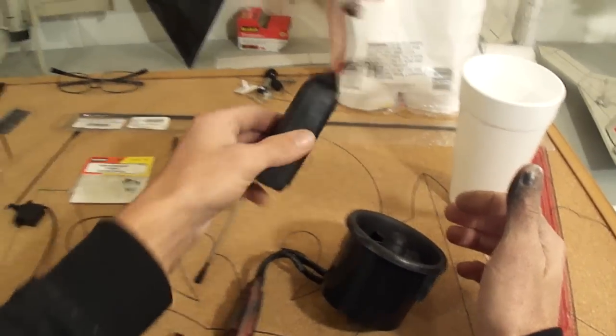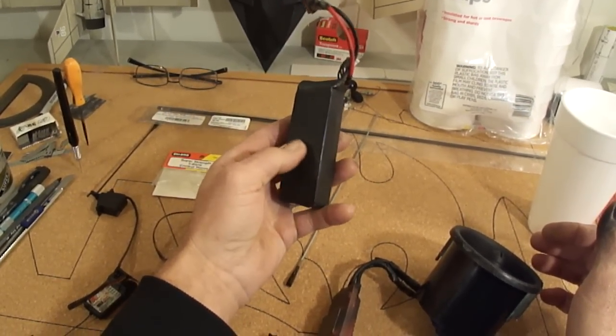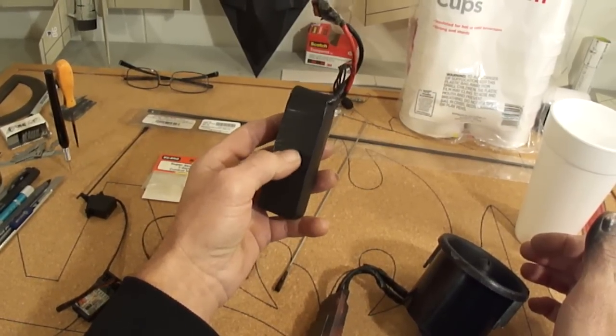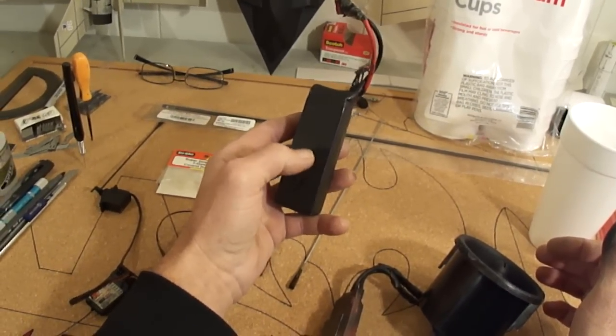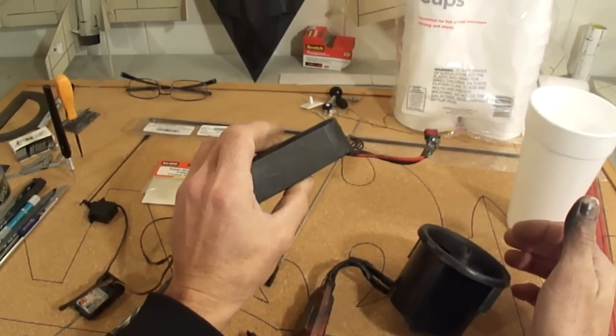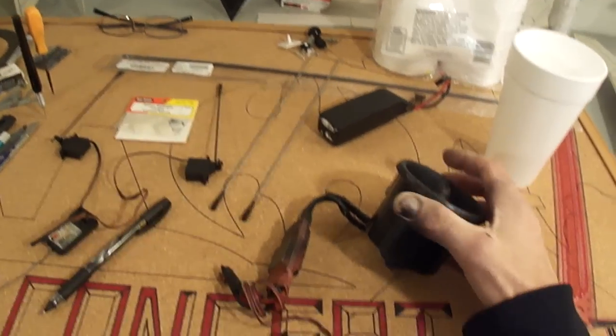The battery I run on my jets is a Sky LiPo — it's 1800 mAh, 40C discharge, 14.8 volt battery, so it's a 4 cell. If you go on HobbyParts you'll see them; it's listed for the 64mm EDF jets they make, but I use it for the 70.